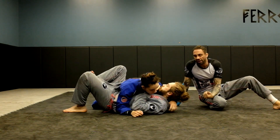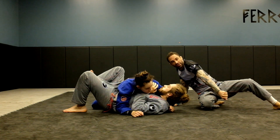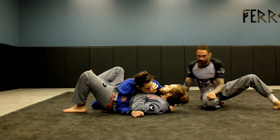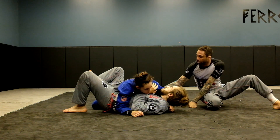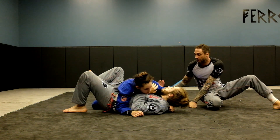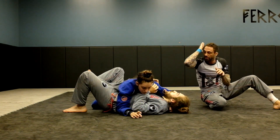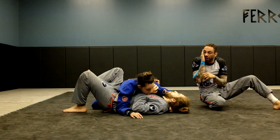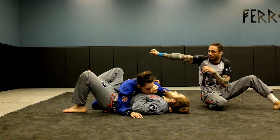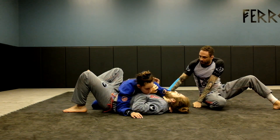A lot of times when you do this, people aren't turning the wrist enough — that's going to make it not a strong choke — and they leave too much space. At the same time, you just have to watch where his right arm is. That's why I like the knee on belly version, because it's harder for him to block the choke. He could keep his elbow in, come up and extend to block the arm. You want to control that part of the arm too.